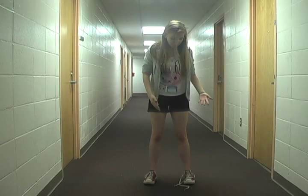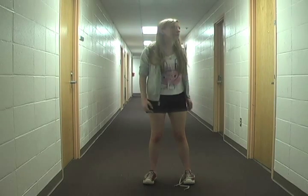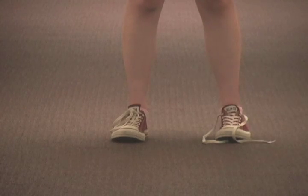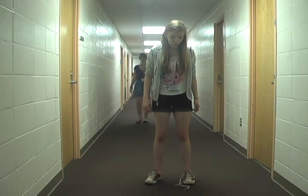Oh, my goodness. I can't tie that. I don't know how. I don't know what I'm going to do. I can't tie my shoe. It's a problem.